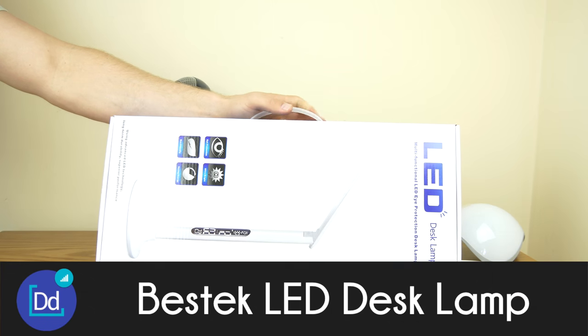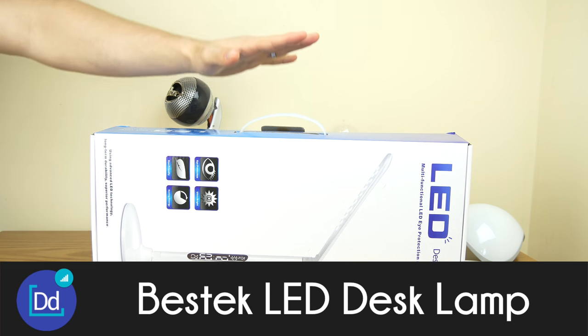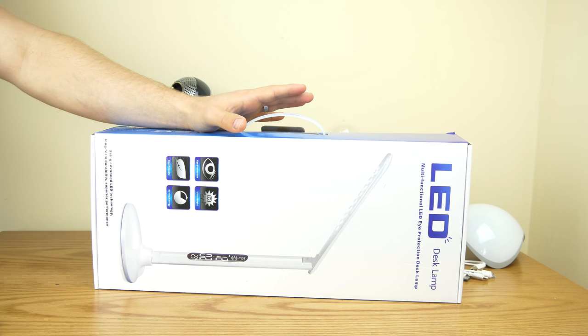What up guys, Dustin Depp here, and we've got a pretty cool gadget from the people over at Bestech again today — the same ones that sent us that pretty cool power bank car starter the other day.